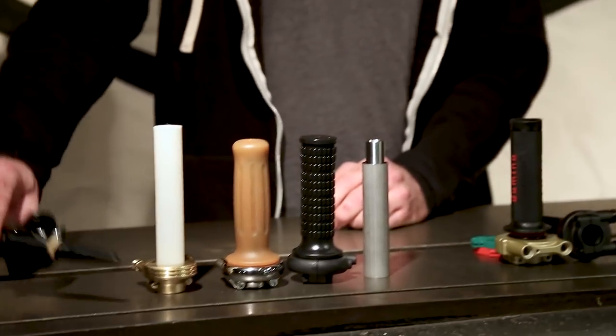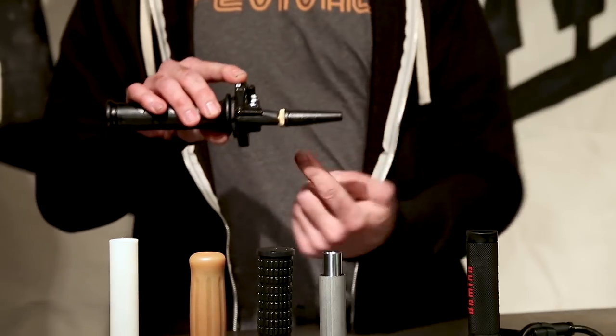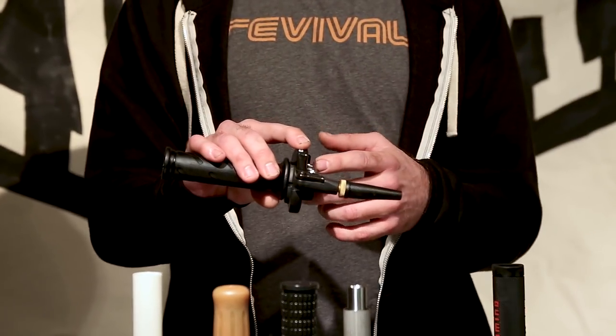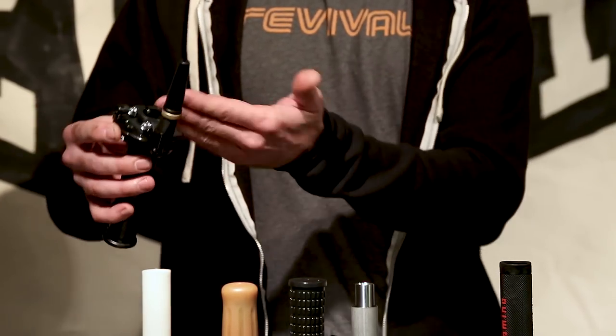After that we get into what I consider a 90-degree throttle, and that means the cable exits 90 degrees to the rotation of the barrel or to the handlebar. There are a bunch of different versions of these, and we can get into some of those details a little further in.